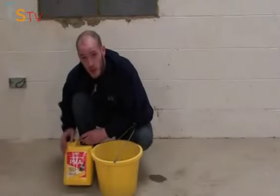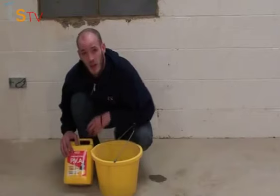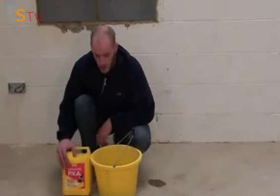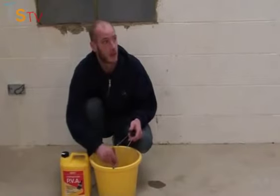First things first, we're going to prep our wall. We're going to cover it with a bit of PVA — I've used it at a 5 to 1 ratio, which is 5 parts water and 1 part PVA. Just want to give it a good coat and let it dry.